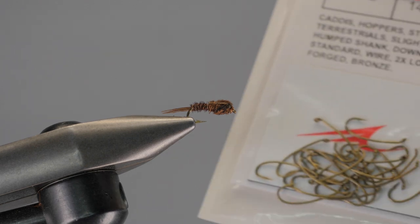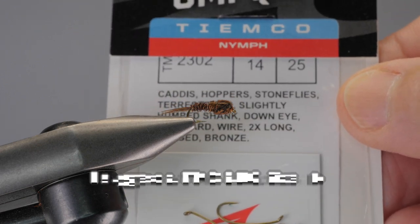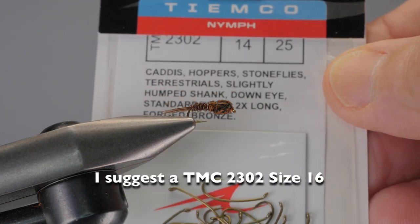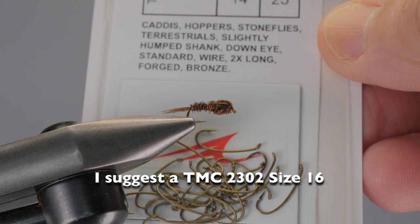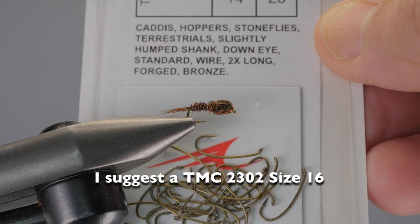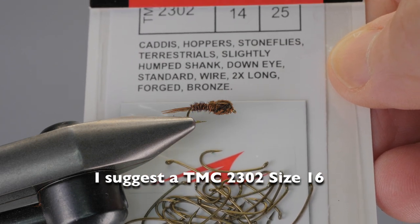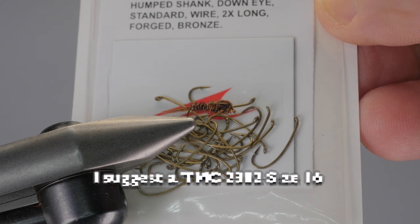Another hook I like to use for this pattern — though this is a size 14 — is the 2302. It's a 2x long hook, but it is a heavy wire hook. You can see it says for caddis, hoppers, stoneflies, and terrestrials, but I like the natural curve of the hook.